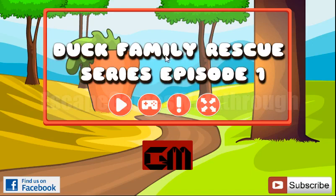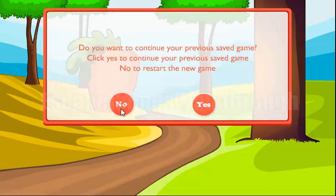We are playing Duck Family Rescue Series, Episode 1 by Games2MAT. Let's start.